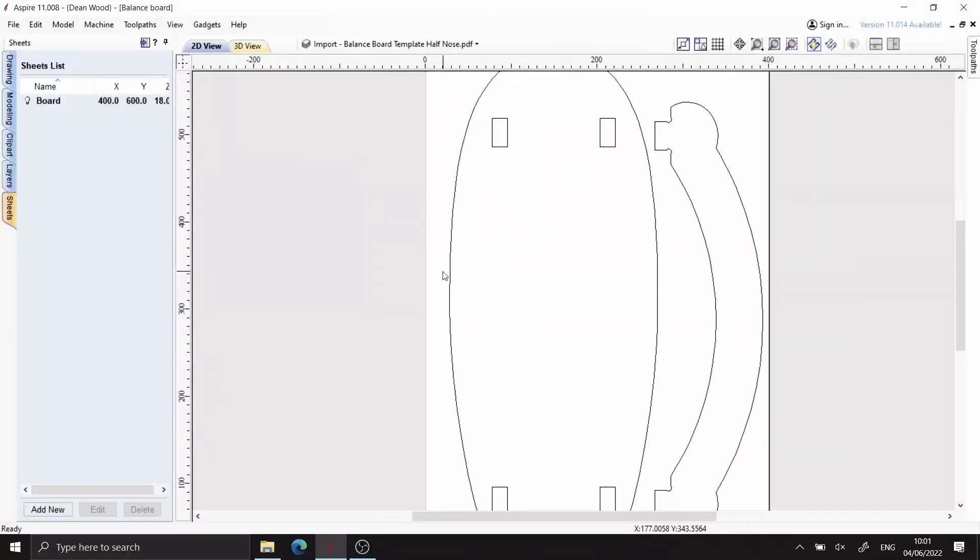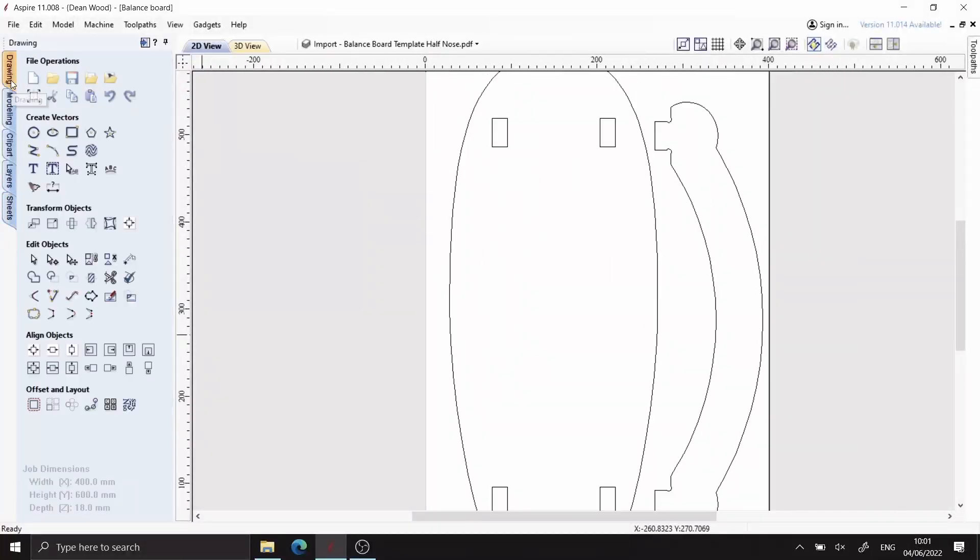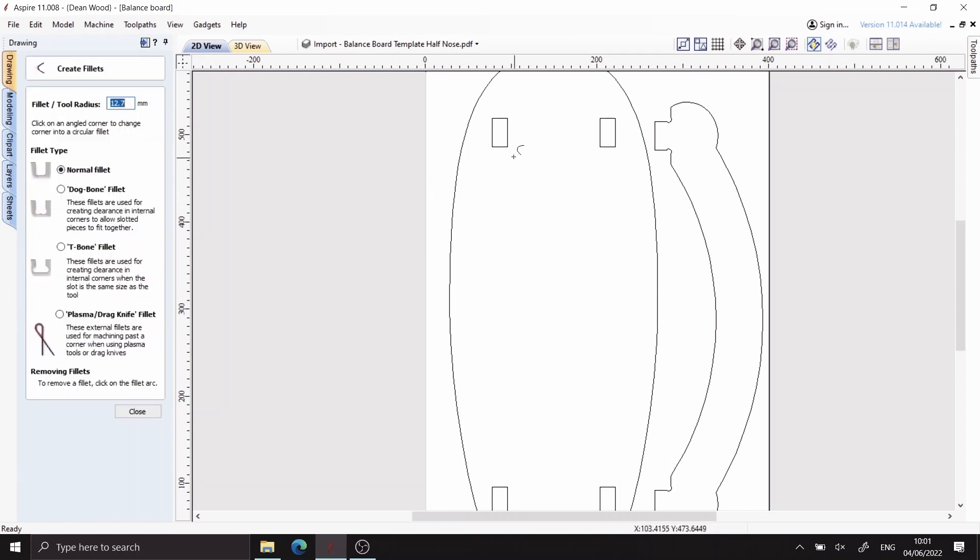Hi everybody, welcome back. It's been a while hasn't it? In today's video I'll be making a balance board out of offcuts of birch plywood. However, the real subject is how I generate G-code files in Vectric Aspire and send them to my Workbee through the magic of Wi-Fi.